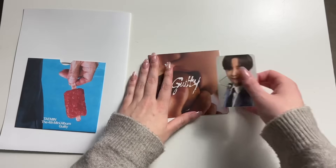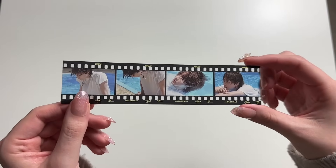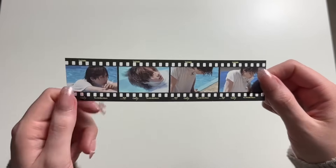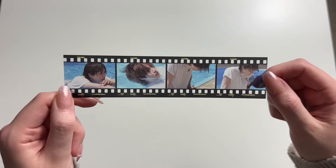That was the first version. I almost forgot — I actually saw it when I pulled it out earlier, then set it to the side and forgot. So you get this as well — a little film strip.